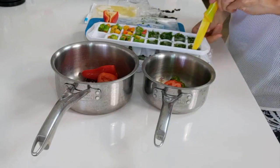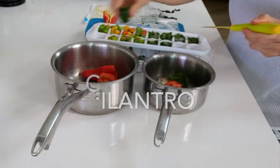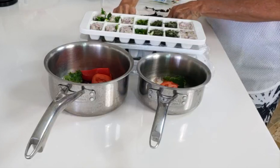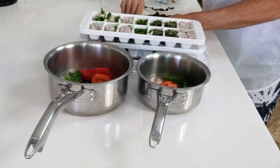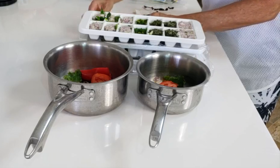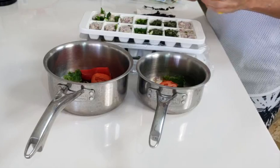Now we're gonna add two cubes of chopped cilantro, chopped with no water added. And a half a teaspoon of garlic to each of our pans. This is it — it's gonna be perfectly delicious. And if you wanna add some more, it's fine. Here we have each of our pots with our ingredients ready to go.